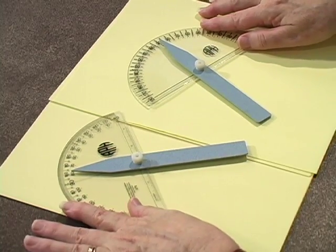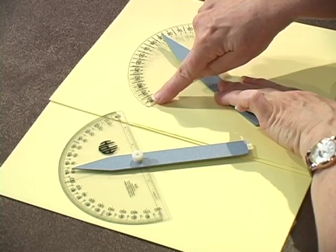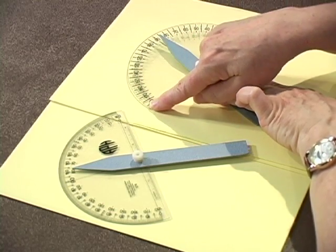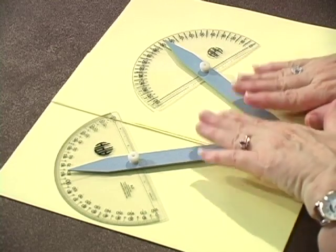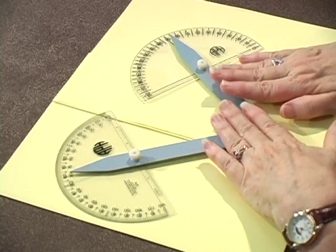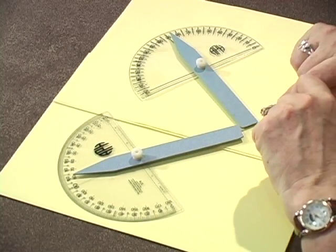The newer version, if you can compare them, does not have the double markings. Remember how the regular print protractor allowed you to measure from left to right and right to left? Now we just have the measurements going from zero to the left over to 180. Otherwise, we still have the wand and we still have Braille dots. You should be able to use these interchangeably. But I did want to show you both because you might have one version while I'm using the other, and you might think you have a totally different instrument. Both have been made by APH recently, so you may have either one. For the next illustration, though, I'm going to go ahead and just use the older one.